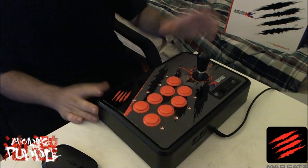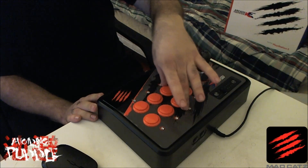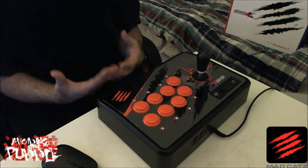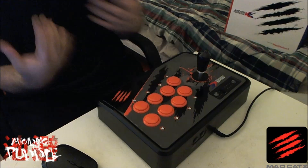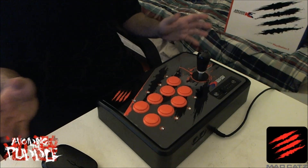The Vewlix layout — named after the Vewlix arcade cabinet — has jab and short positioned a little bit lower than forward and strong, then goes straight across. The Noir layout dips back down at an angle so that roundhouse and fierce are a little lower. This isn't a big problem if you play Tekken, but for Street Fighter or any other six-button game like Soul Calibur, I really prefer the Vewlix layout.